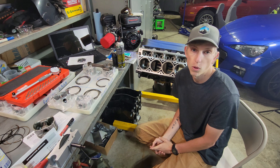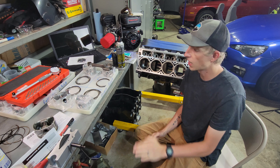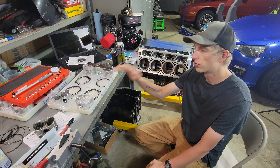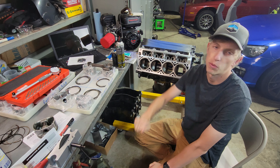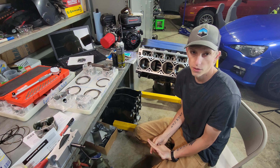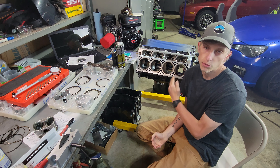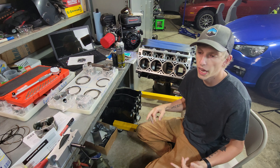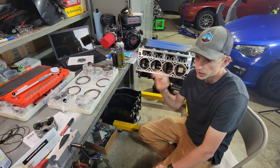That leaves me with a couple of options and kind of in a pickle. I can either return these pistons and rods and wait until I get the standard bore set in, or I can just drop the block off at a machine shop, get it bored out a little bit, and get a little bit more work done while it's there. I took a couple of days to think about it — it kind of threw me a curveball — but what I ended up deciding is that I am going to just rock what I have. They're a nice set of pistons and a nice set of rods, so I'll just stick with what I've got and drop this off. I sent a couple of feelers out to a couple of different machine shops and hopefully I'll be hearing back from them today.